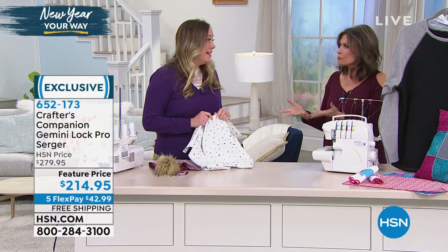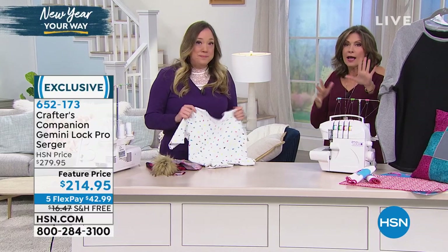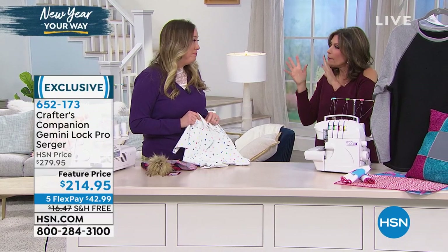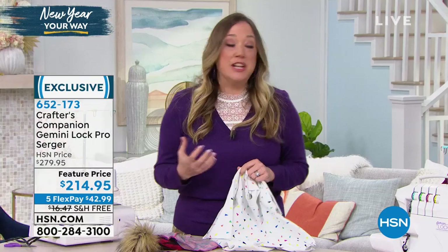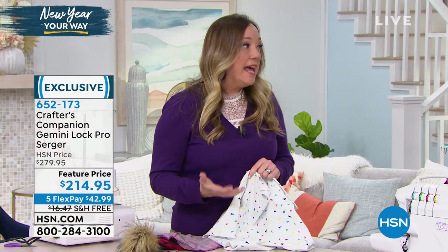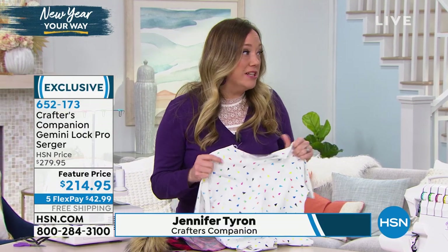Why do we need a serger? Because a lot of us have a sewing machine - but why do I need a serger? Well, the serger is what's going to take your average sewing and turn it into that professional looking garment or piece.